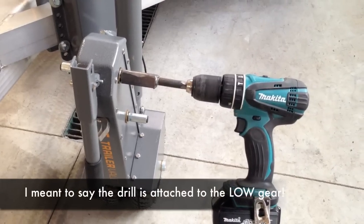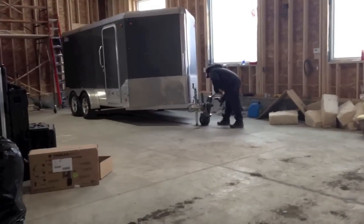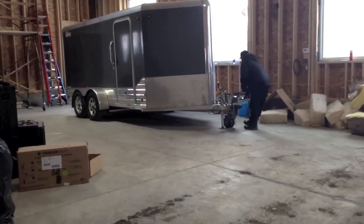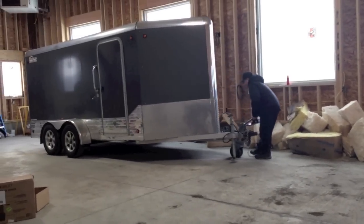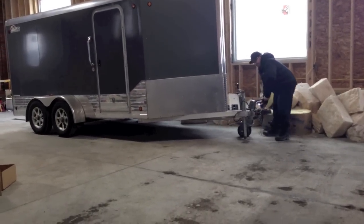I'm going to show you how this thing moves the trailer. I'm going to hand it over to my son — he's going to videotape it. There we go. There we go.